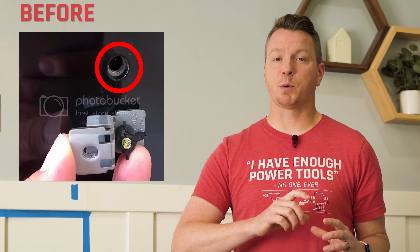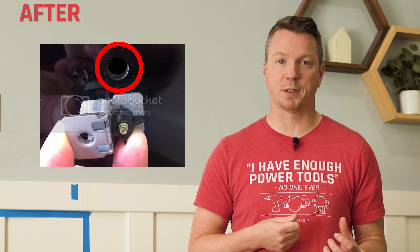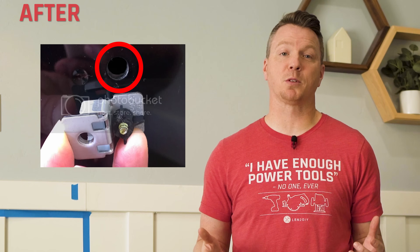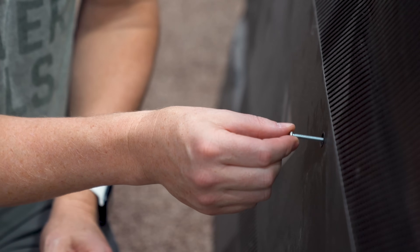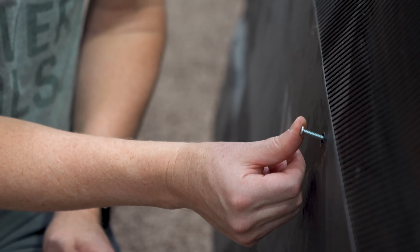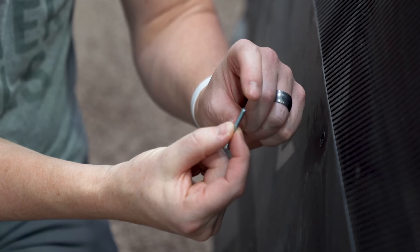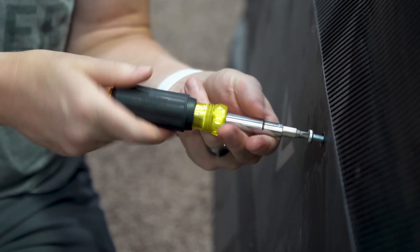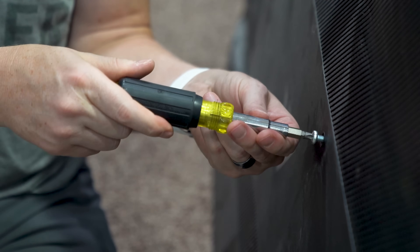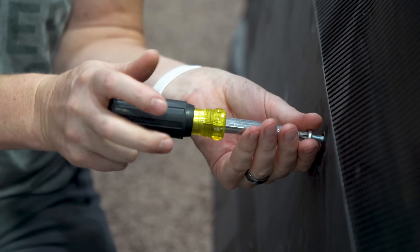Another side effect I've seen is where someone torques it down too hard, and what happens is it pulls the threaded hardware right out of the TV, making it almost impossible to mount afterward. First step: grab a bolt that's thinner than the threads inside and use it to gauge exactly how deep that hole goes. If you know a bolt is a little long, test it beforehand and see if you can get it to bottom out. If you can, you probably don't want to use that one.